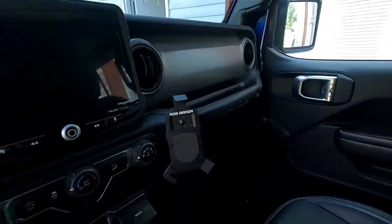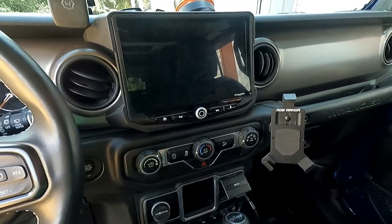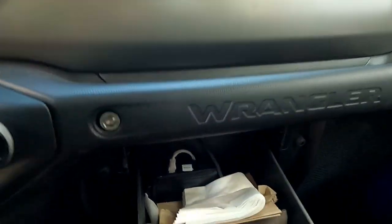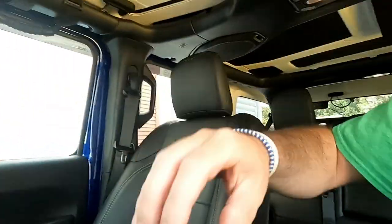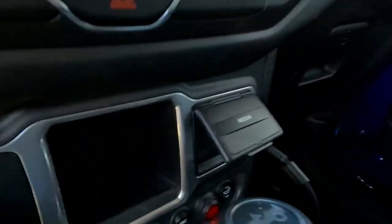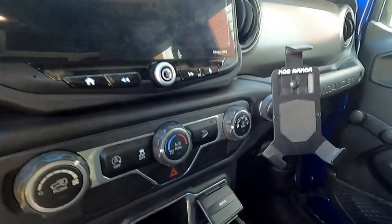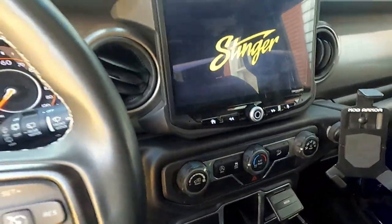I've got my bomber mount, which is awesome, but other than that I don't really have anything else here and that's the way I want it to stay. When I'm not using the radio, the radio itself lives back there — you can see it along with all the napkins for my kids making messes. I keep the mic in the center console. It's got the dust boot on there, so whenever I need to use it, I just unscrew that, plug it in, fire up the Jeep — and hey, look at that, we've got a working mic. Plenty of reach.